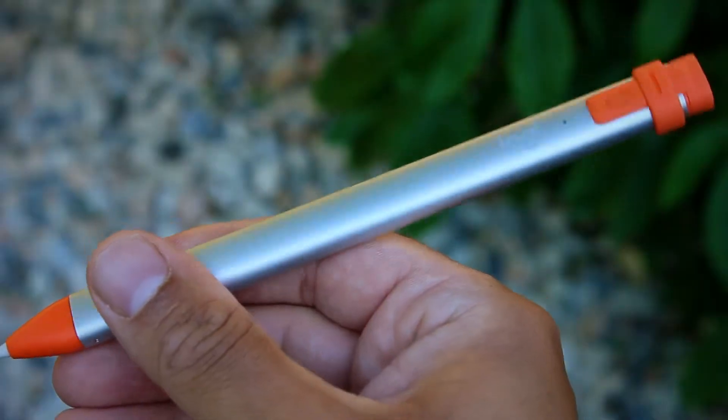What's up guys, it's Fabio here and today we are looking at the Logitech Crayon. This bad boy is an alternative to the Apple Pencil 2, and if you have an iPad yourself you've probably at some point considered getting yourself a stylus.